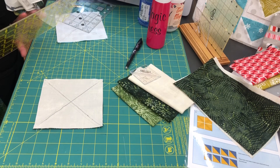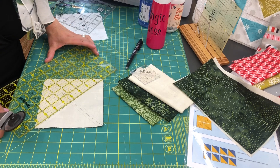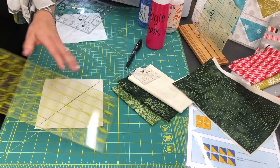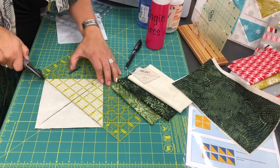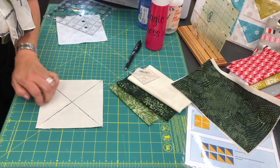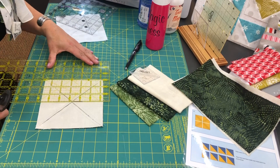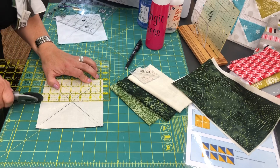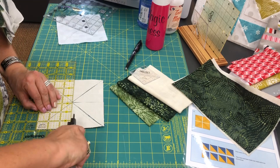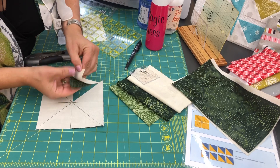Now I've sewn the two fabrics together — which were six inches — and here comes the magic. I'm going to cut it apart diagonally two times in each direction: one time this way, one time this way. I'm going to try not to touch my fabric and leave it as close to a square as possible. This was six inches wide so the center should be three, so I go three this way and three this way. And I have half square triangles!